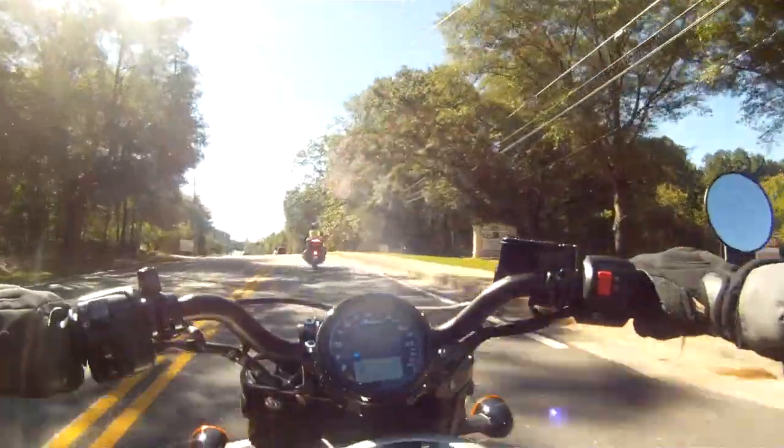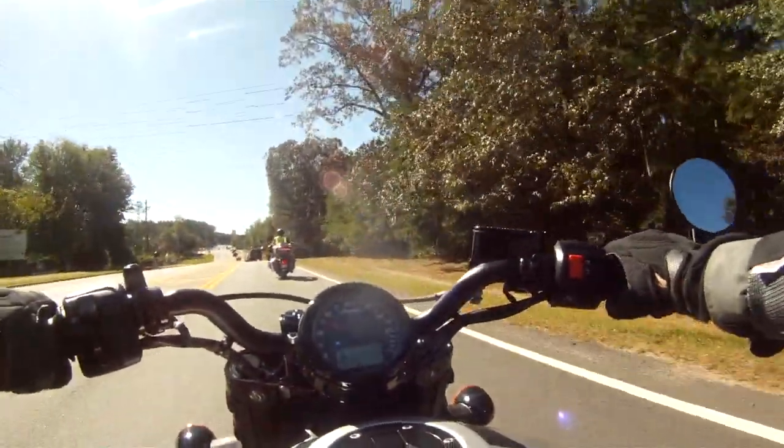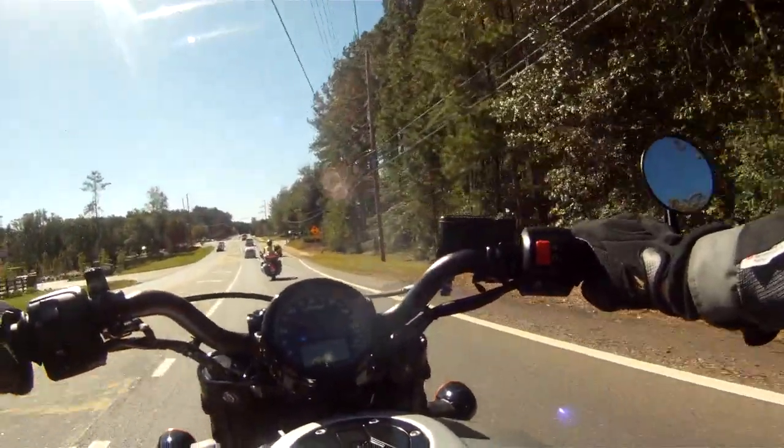It has no special switchgear, rider modes, anti-lock brakes, or traction control. However, a version with ABS is available in black smoke, which is a flat matte black finish.